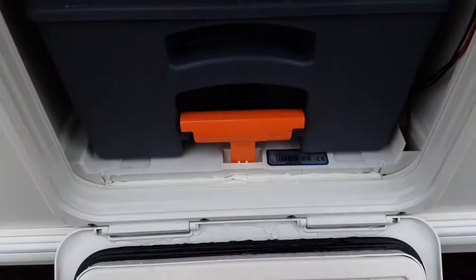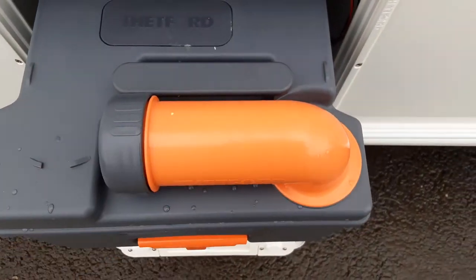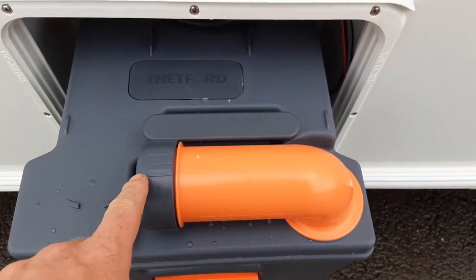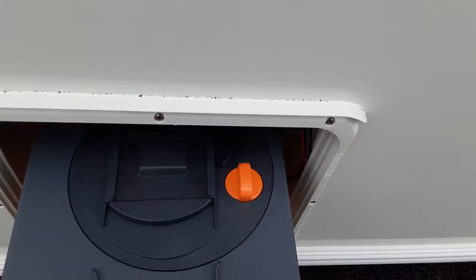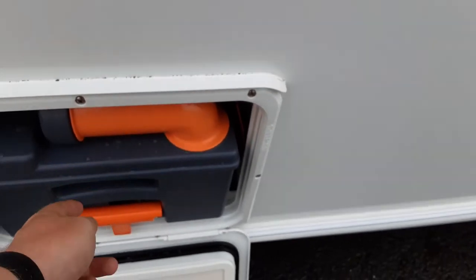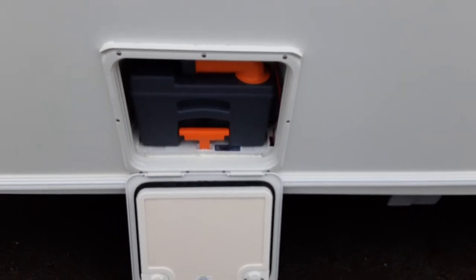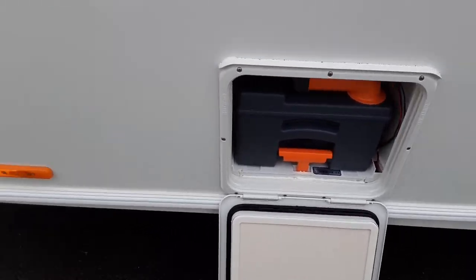In the bottom you have your toilet waste cassette, which you release by lifting the orange handle and pulling the cassette towards you. The neck here turns out so you can tip the waste away. You've got a measure for the blue and pink fluid with the grey cap. The orange button on the back of the cassette is a pressure relief button, so as you're tipping the waste away it doesn't spit and splatter back at you.